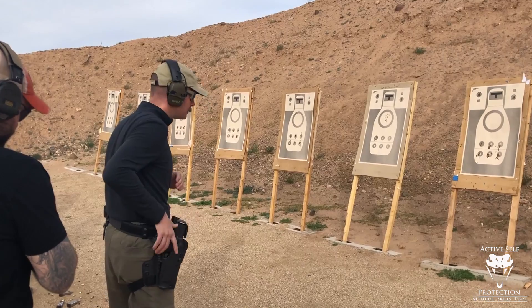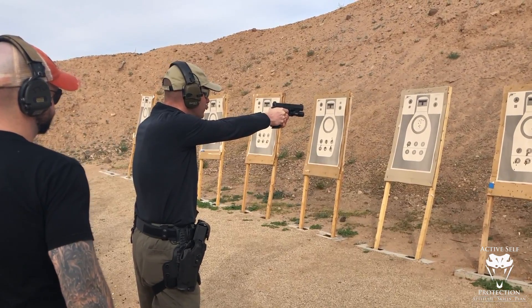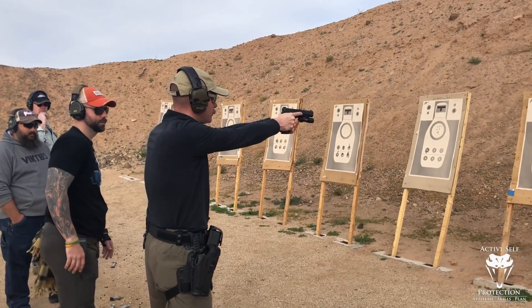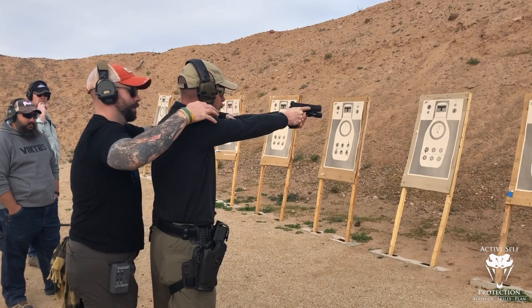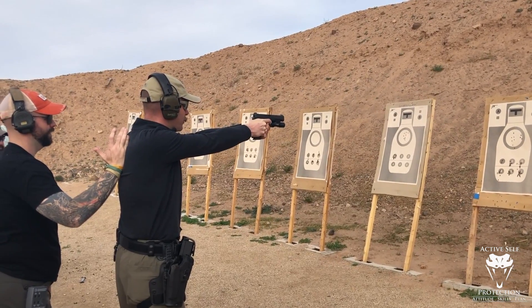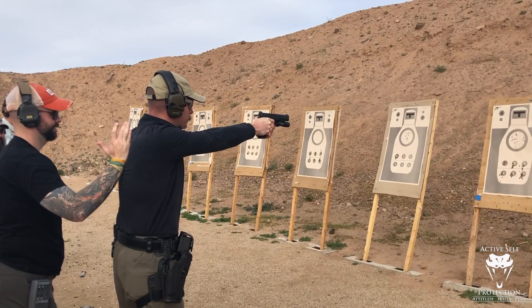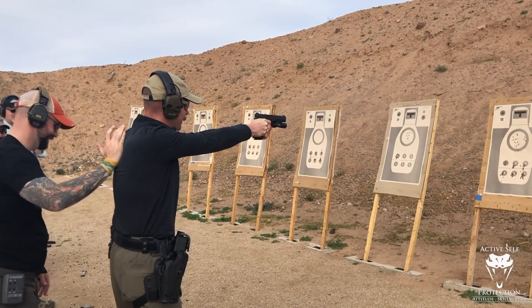Go ahead and draw to the target. However you normally shoot, five rounds as quick as you can. Finger straight. Present to the target. Just going to change one thing just a little bit. Five rounds as quick as you can. Same thing again, but without the trigger freeze. Uno mas — five more rounds. Safely holster.